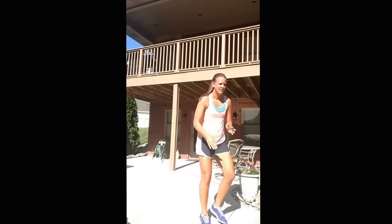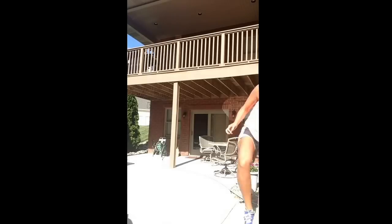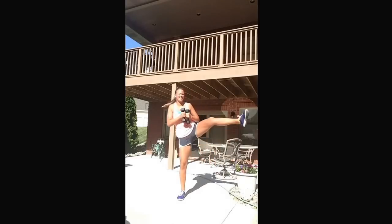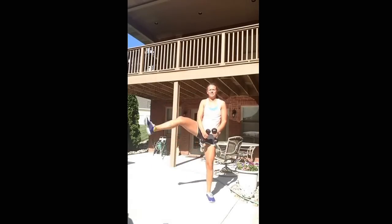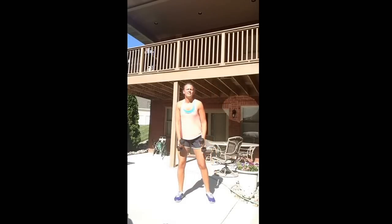Alright, my shoe is untied — let's see. Now we're gonna do squats with a side kick. Grab your weight — nice deep squat, kick, squat, kick. Really targeting the legs today. Nice big kicks, nice and low on your squat.